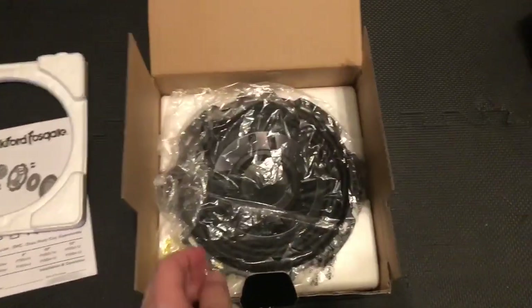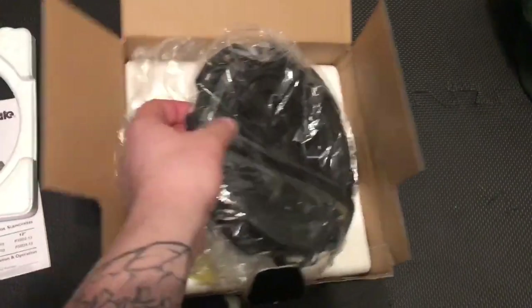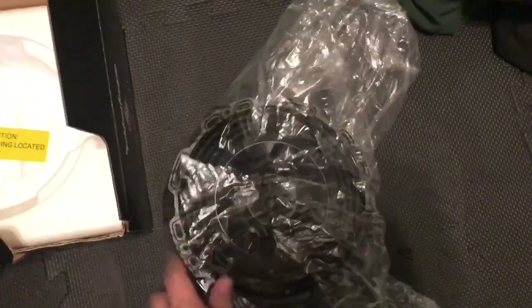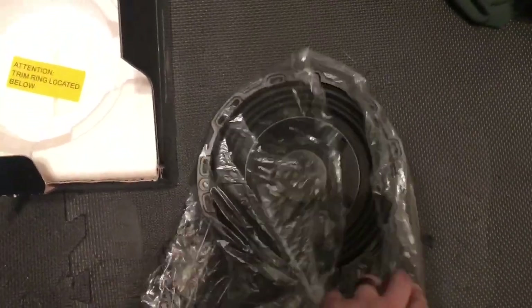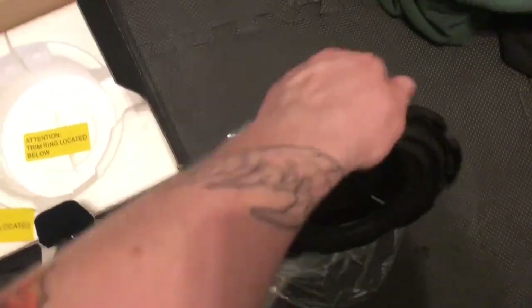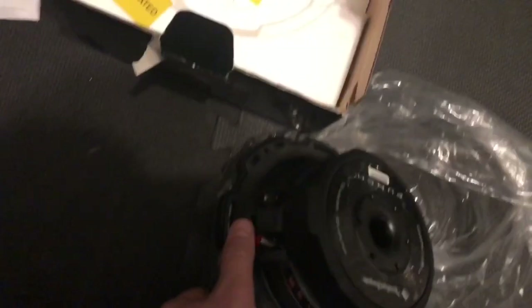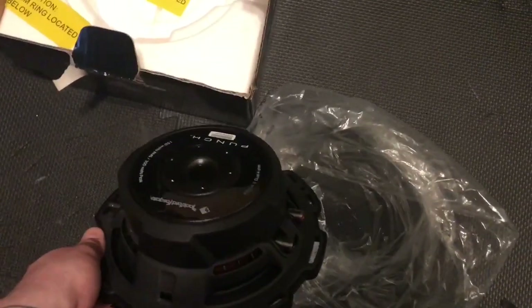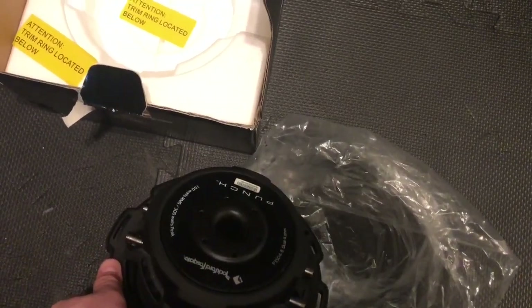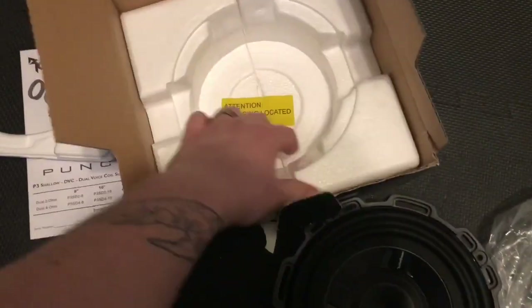It's a shallow mount sub. I got this off Amazon for about $200 Canadian — people in the States can get it for much cheaper. Nice little 8-inch subwoofer. We have connectors on one side and connectors on the other side. I'll be showing you how to wire those for the 2 ohm impedance, which is what our stock sub gets.